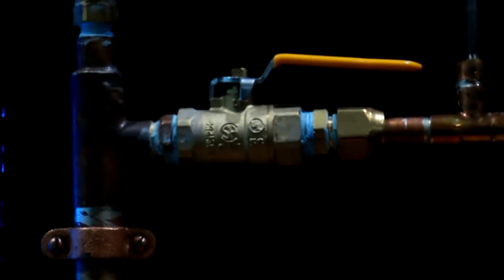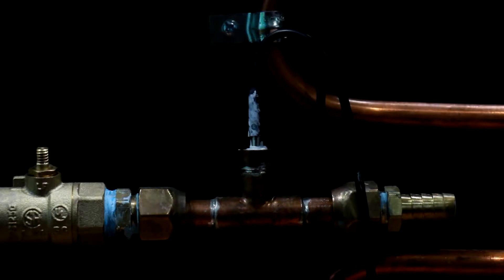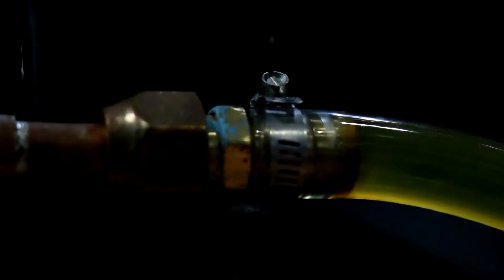The ball valve goes into a 3/4 inch NPT to half inch flare, which leads into a half inch T. A thermal resistor goes here to monitor the water coming out of each server. The T goes into another half inch flare, which goes into a half inch flare to a half inch barbed fitting.